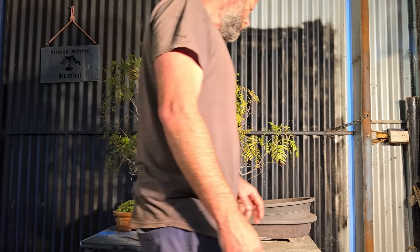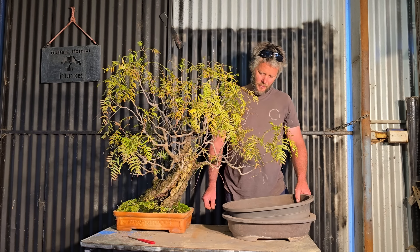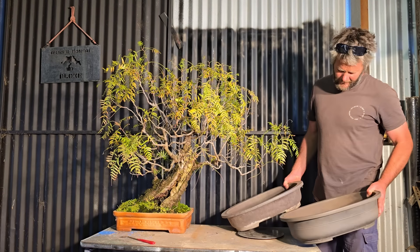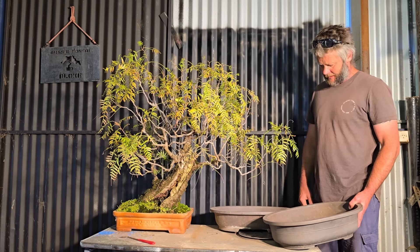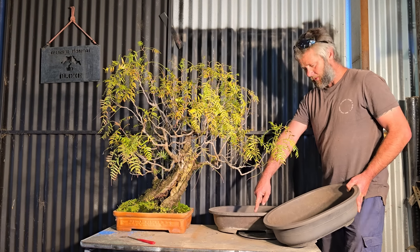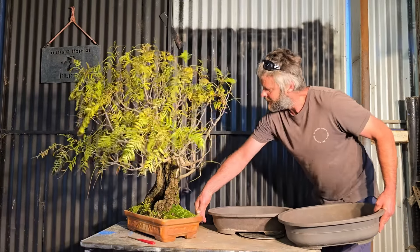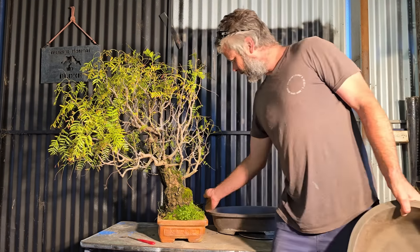Anyway, let's get on to the repot. This peppercorn tree has been struggling the last year or two in this pot — I think it's too small. The two pots I have in mind are both classic pots. I want to get the tree out first and then see which one to use. This one's got a bit more depth front to back, and this one's a little bit skinnier but slightly deeper. It'll fit in either pot — we'll see.